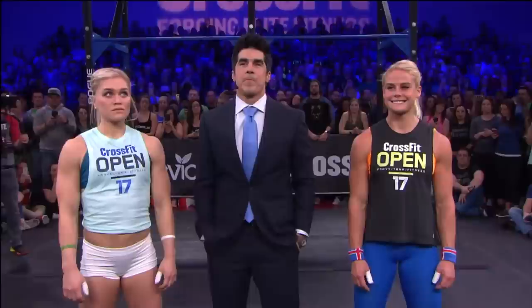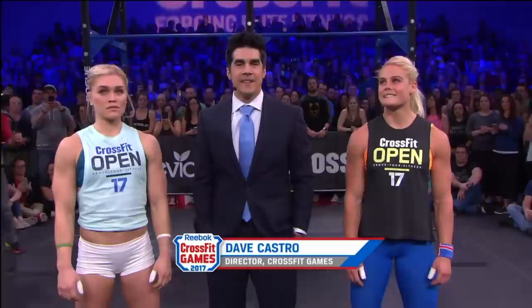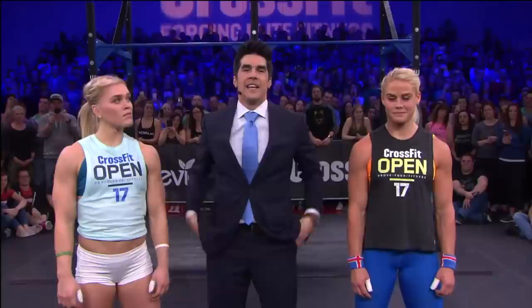Ladies and gentlemen, let's find out what 17.5 is. Nine thrusters, 35 double unders. 95 pounds for the men, 65 pounds for the women. Ten rounds four times is 17.5. Simple, elegant, CrossFit.